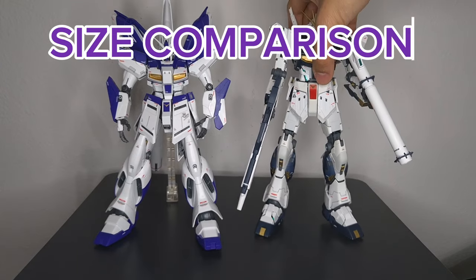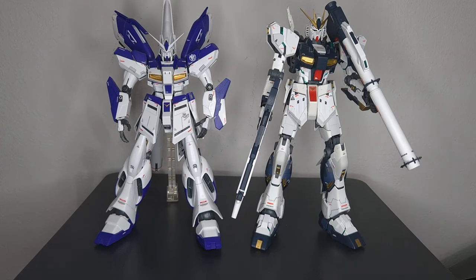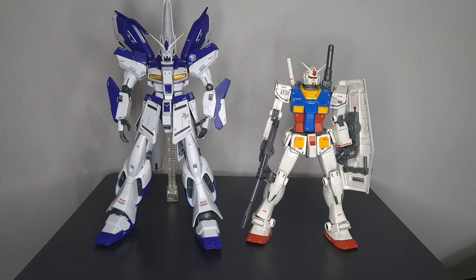Time for size comparisons. Here he is next to the Nu Gundam — I removed the Nu Gundam's fin funnels because they are a little floppy. The Nu Gundam is also in open hatch mode, so it is much taller while the Nu Gundam is wider. And here he is next to the Origin RX-78 — see how much smaller Grandpa is next to the Hainu.